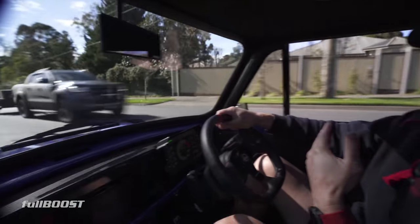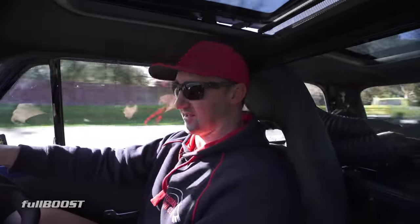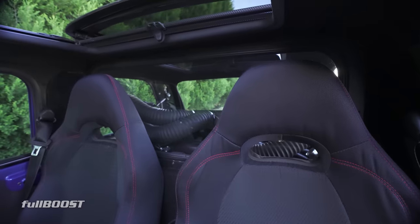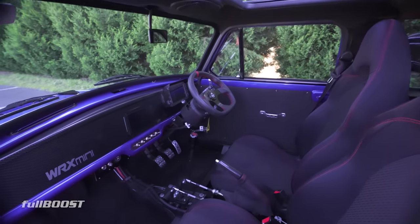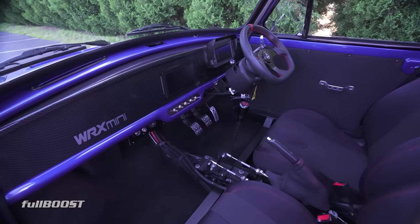The seating position is quite upright because of the engine — if I go any further forward, you've got no legroom. I'm six foot, bordering on six foot, and I get away with it. I thought I'd have less room in here than I do. From an interior perspective, it's running 2004 WRX seats which I've just had re-covered, trying to fit that theme. All the interior is still the original Mini floor et cetera. The dash is a custom dash made out of MDF and carbon fibre wrapped.